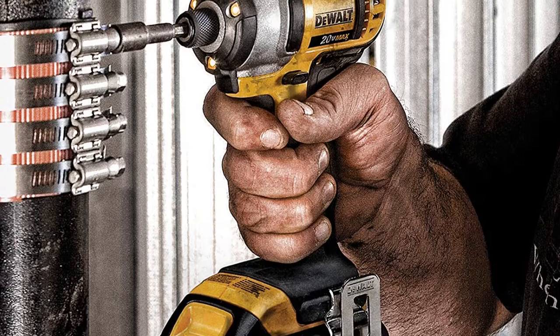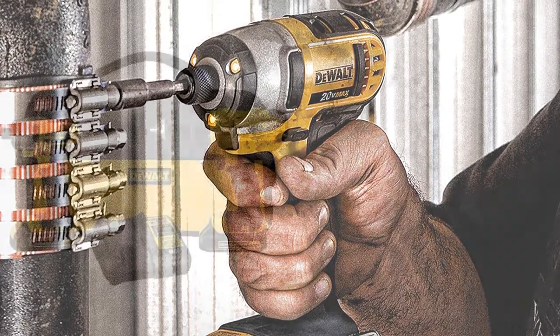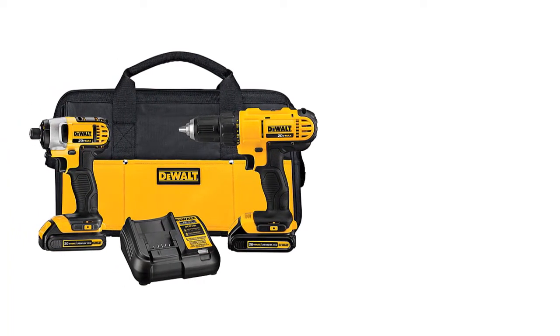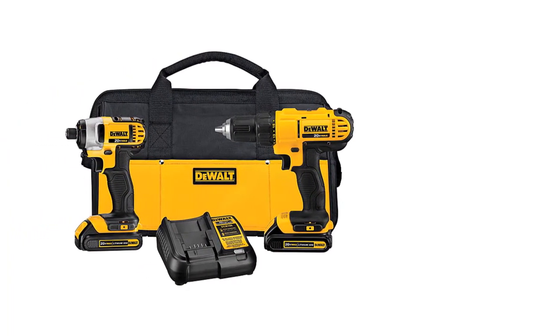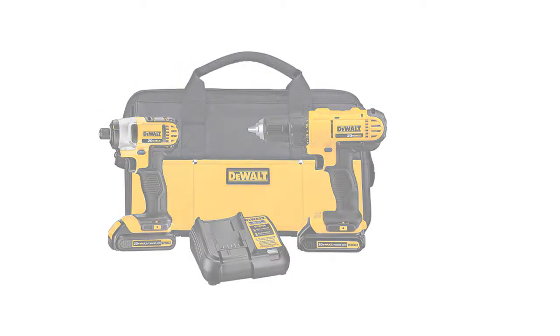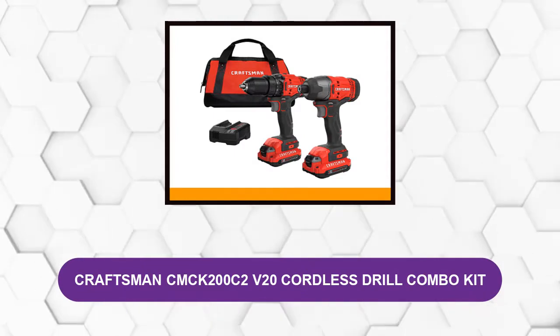This drill is excellent for home renovations and small interior projects. The cordless drill is more comfortable to manage and convenient to use. It is particularly helpful for reaching high places or difficult corners, thanks to its compact size and limited weight. Finally, it comes with a three-year limited warranty for your satisfaction.